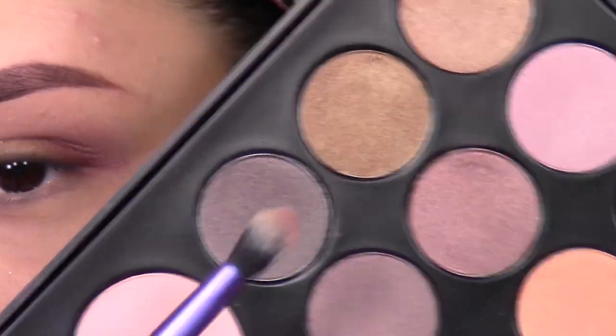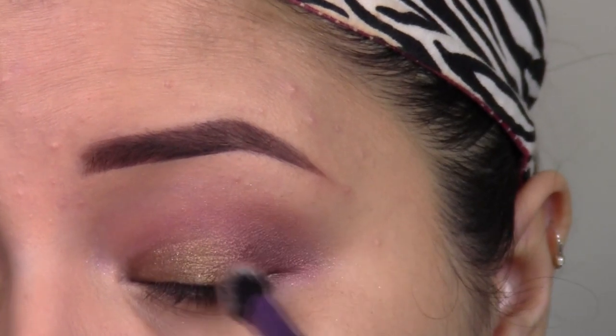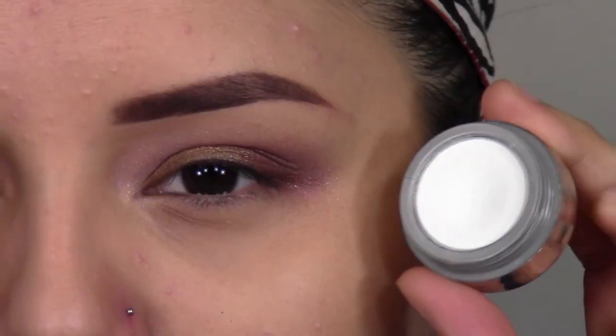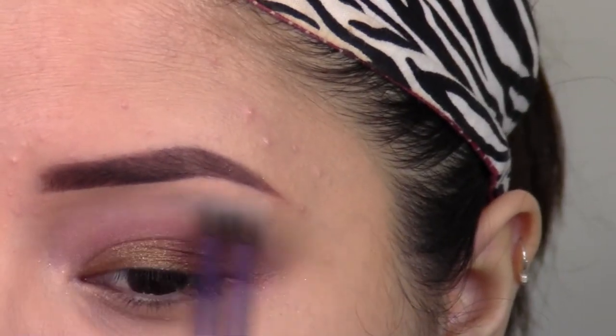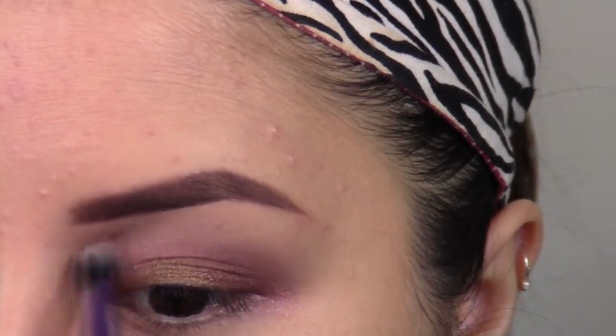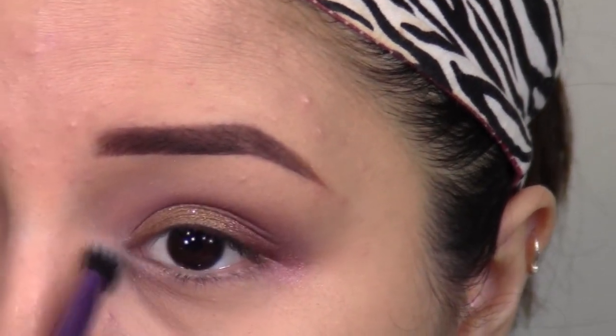Lastly, for some added definition, I'm going into this Deep Charcoal Brown and I'm just going to apply this straight into the outer corner of my eye, and then take a matte creamy color and run this right underneath my brow.